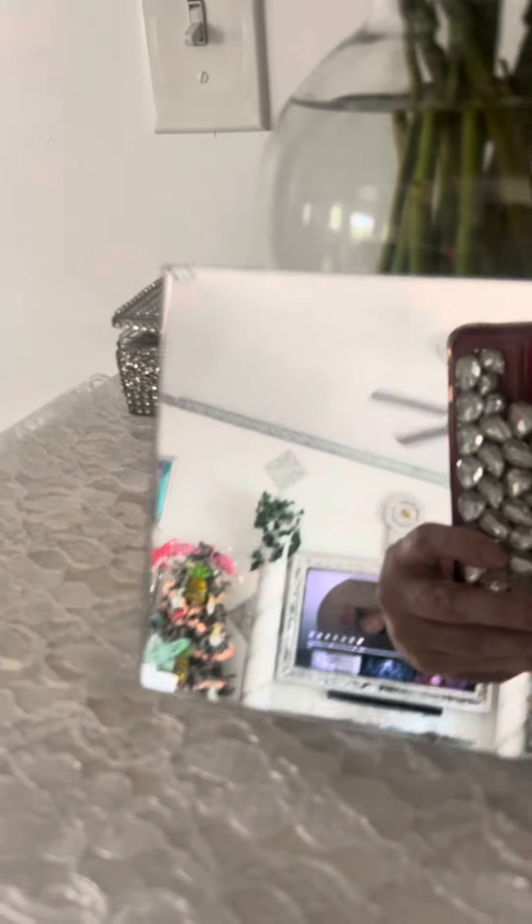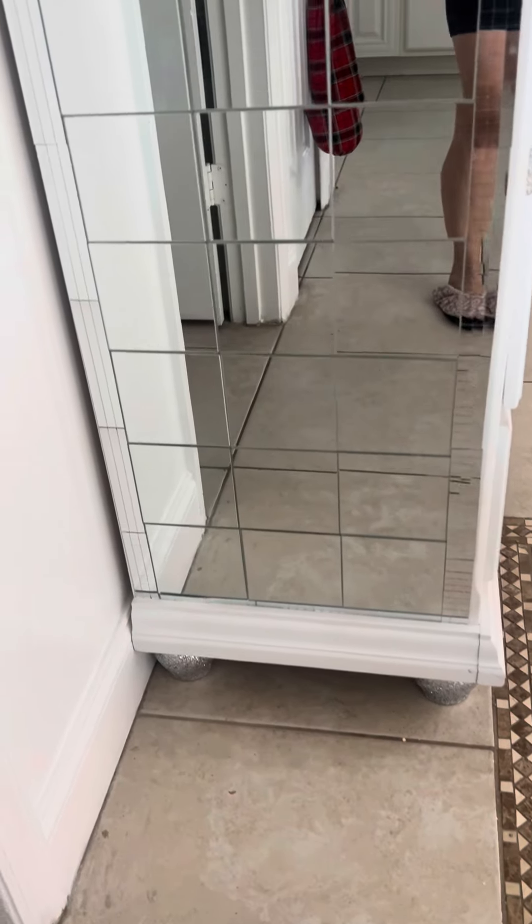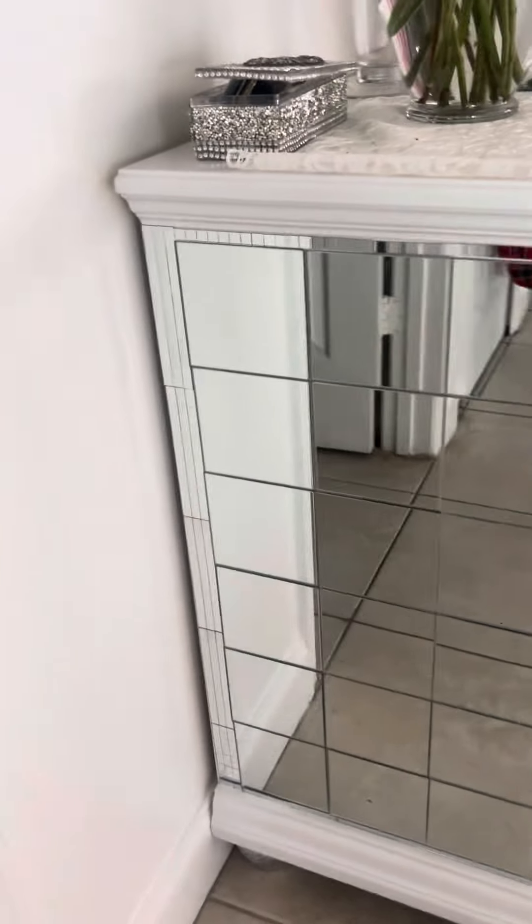Hi my beautiful people, welcome to Millie's channel! I wanted to show you that I use these little mirrors from the Dollar Tree to create this beautiful china cabinet.